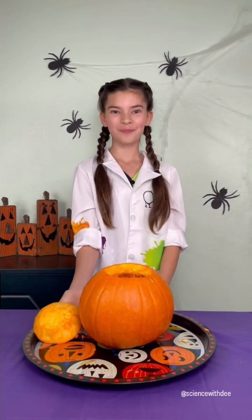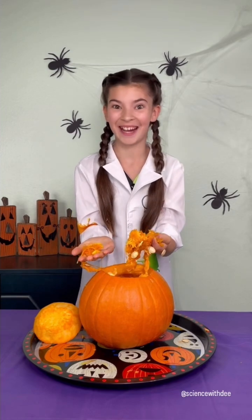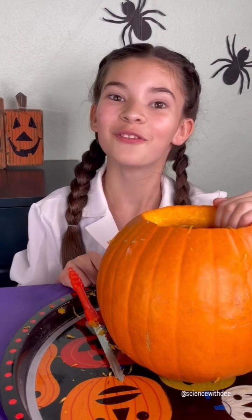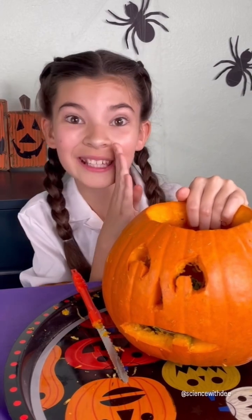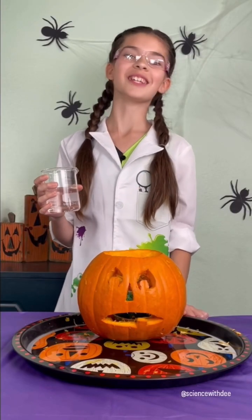Want to see some spooky science? Carving pumpkins is one fun but messy activity. I love carving cute faces into my pumpkin, but this year my jack-o'-lantern is looking a little green. I think he ate too much candy. Let's see if we can make him feel a little better.